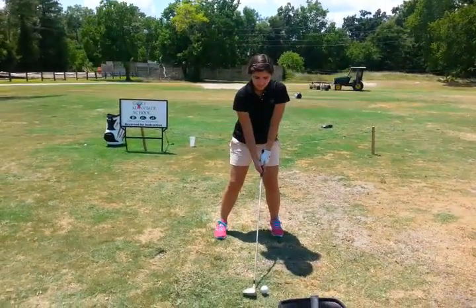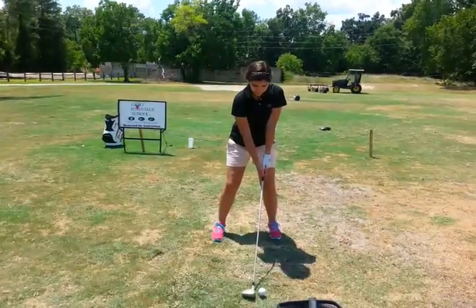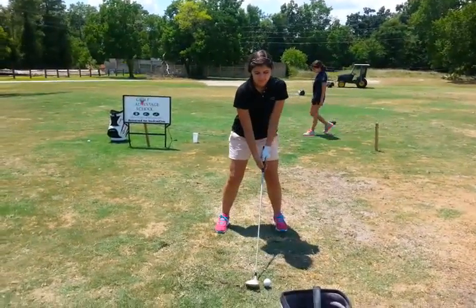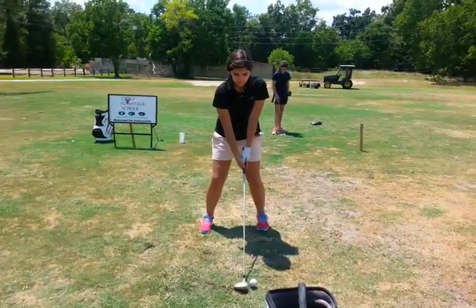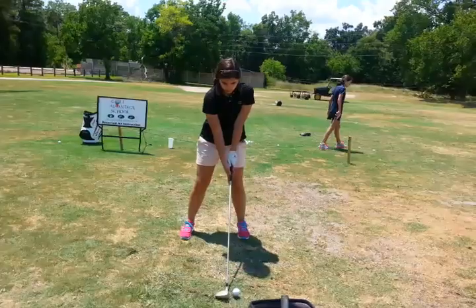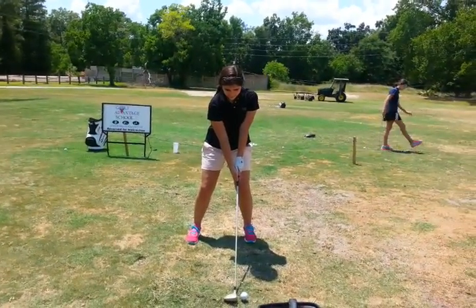That's all right. Your head moves to the left of the ball. Move your ball position, move your stance to your right. Left hand on top more so. There you go. Head stays behind.